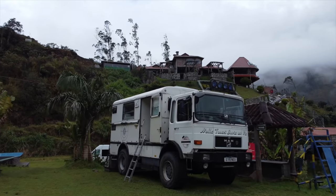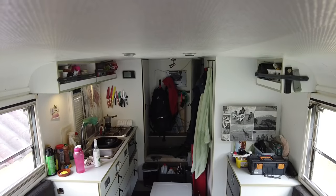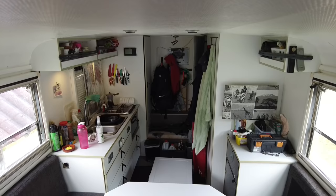Thanks for having us into your home here — we did the measurements and it's 15 feet long by 8 feet wide, so 120 square feet of living space, with a six-foot-three-inch ceiling clearance. This thing seems plenty big enough to go around the world in.